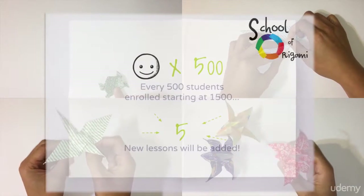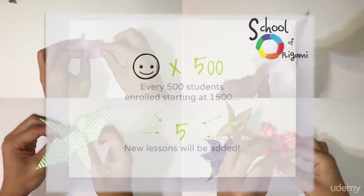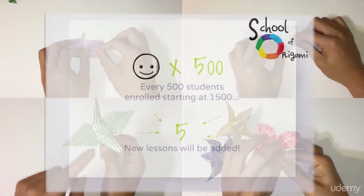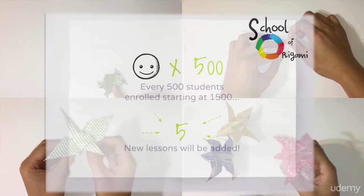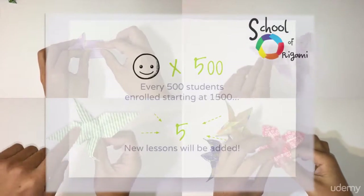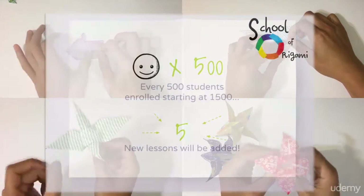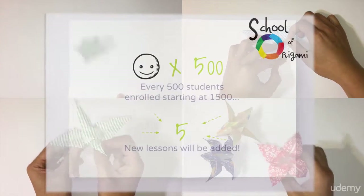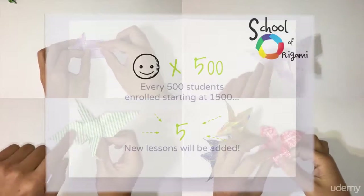I do want to mention that I have a bonus for all of you. I said earlier that I have 24 lessons in this course, but here's the deal. I'll add 5 more lessons for every 500 students that are enrolled in this course starting at 1,500 students. So once we hit 1,500 students, I will add 5 more to make it a grand total of 29 lessons for this course. I probably won't be able to do that forever, but at least that's the plan for now.